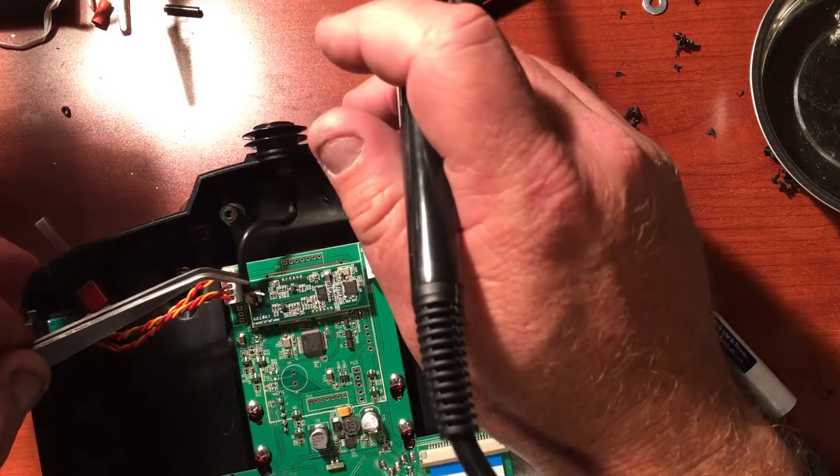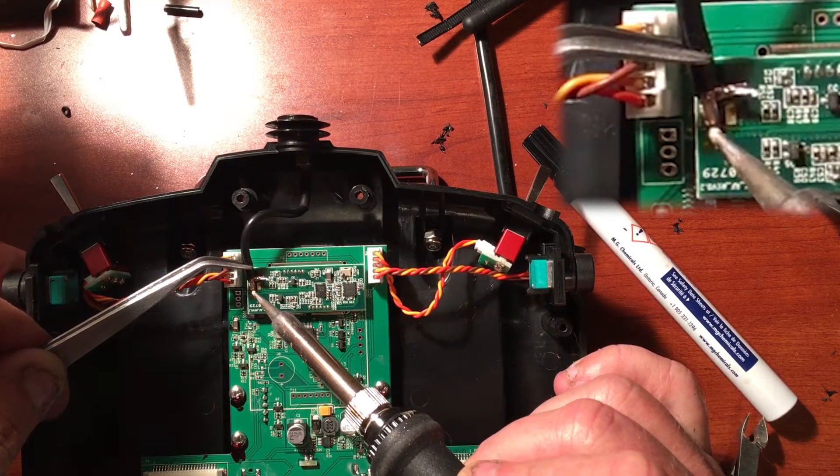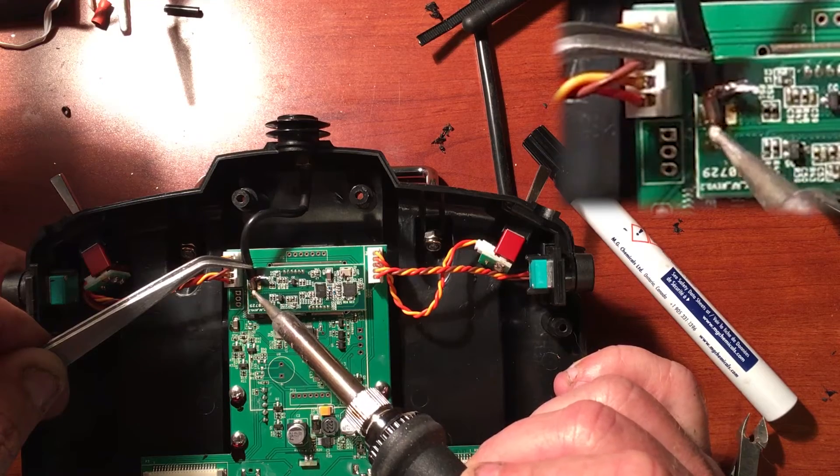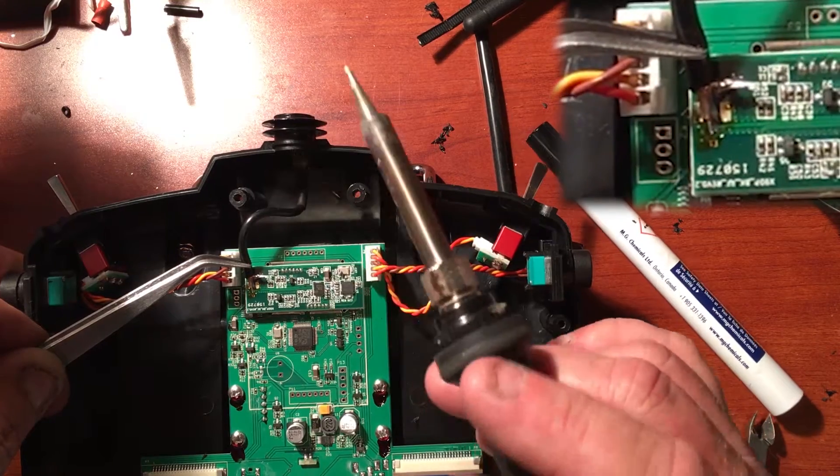I have a little bit of solder on the tip of the iron. I'm going to go ahead and hold it into place and just put a little heat on the center conductor and it will hold. Be careful not to overheat it and burn the original traces.